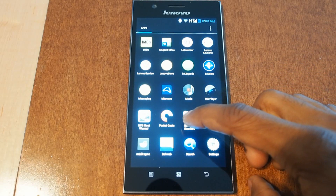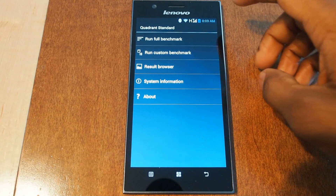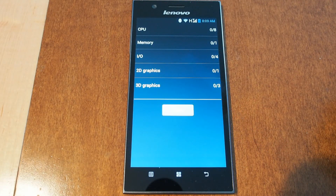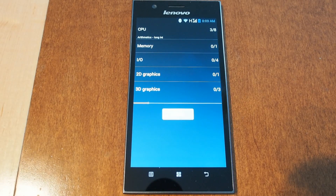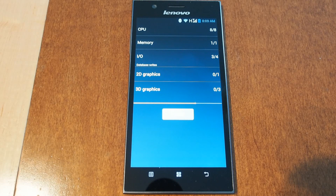Next on the docket we have Quadrant. We'll jump in and click Run Full Benchmark. It's starting with the CPU section. This test includes CPU, memory, I/O, 2D, and 3D graphics, so we'll let this run and see what it spits out.